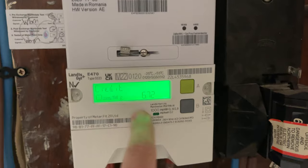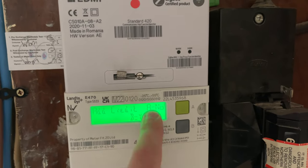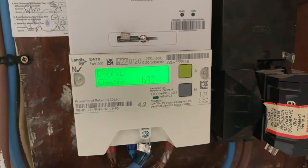From here you can see how much credit you've got. If you press the A button again it'll ask you if you want to add credit — yes or no — and you go through that process. I'll just click no for that and that's how you see how much credit you've got on your meter.